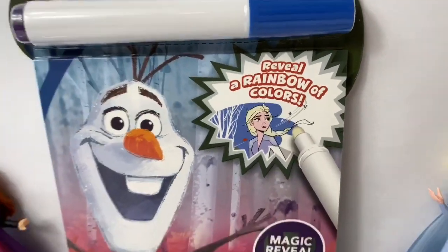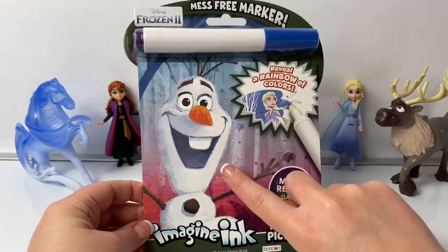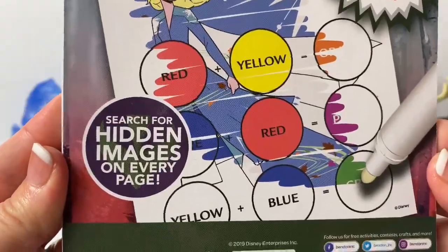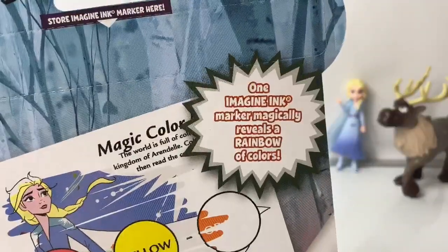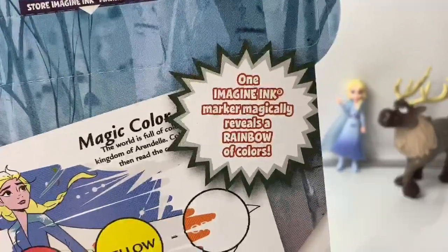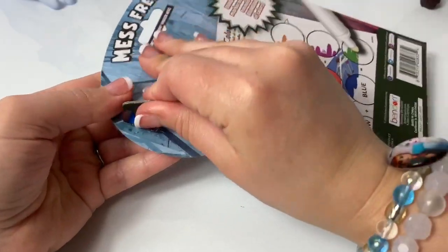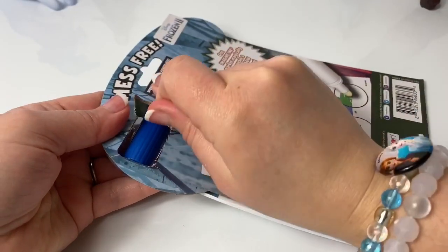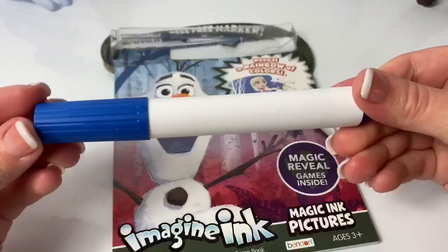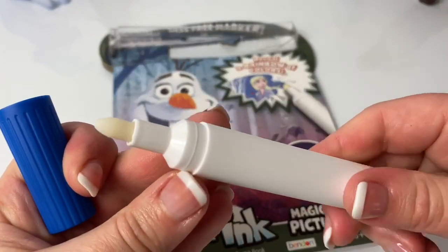Reveal a rainbow of colors. On the front of this coloring book, we see a really cute picture of Olaf, and here is the back of the book. Search for hidden images on every page. Just one Imagine Ink marker magically reveals a rainbow of colors. So awesome! And here is the mess-free marker.